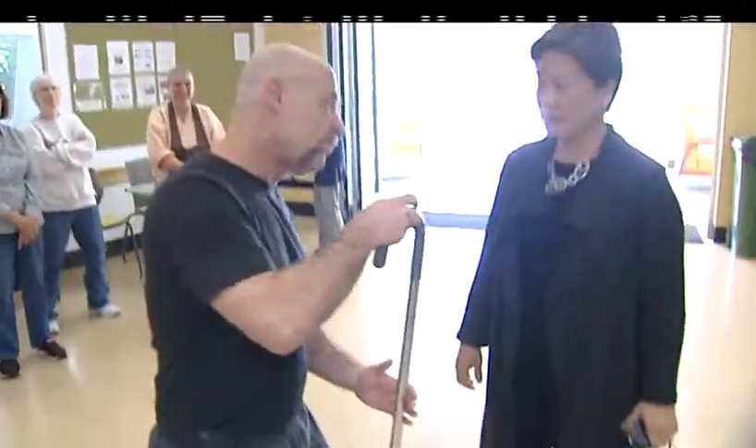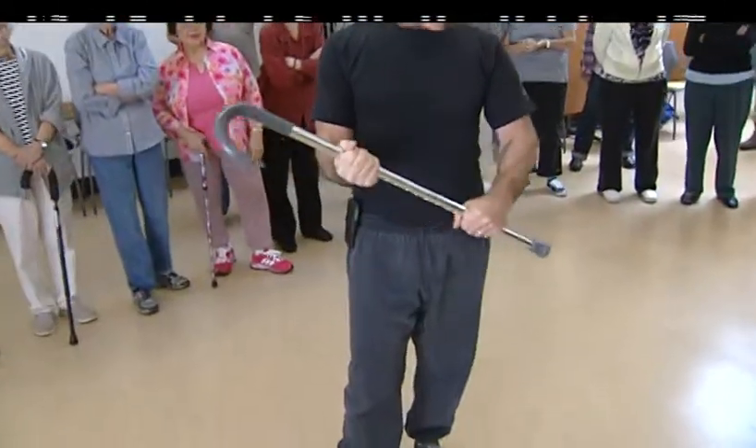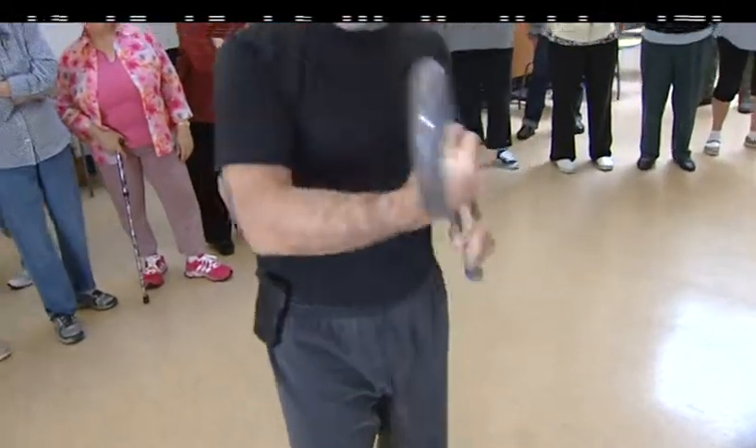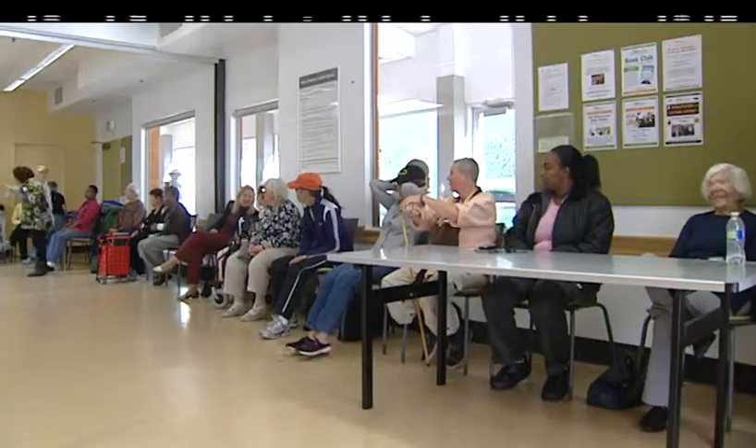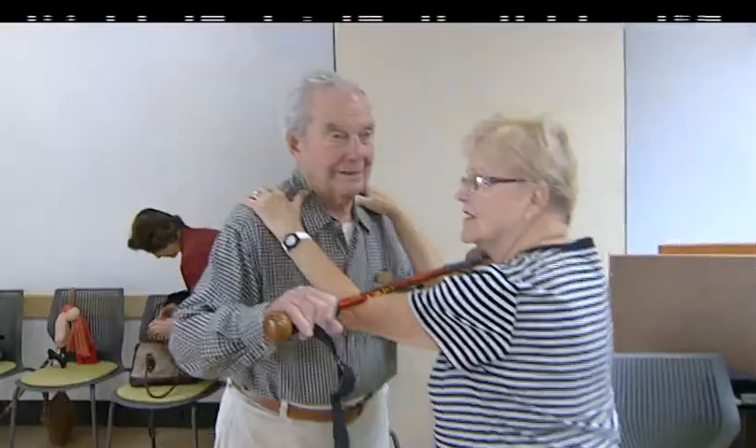Here at Club 1527 inside the Ken Edwards Center right off 4th Street, it's all about seniors, and today it's all about Cane Fu. Master Lawrence Rouse began studying martial arts nearly 40 years ago. Today he teaches people of all ages the ancient art of Kung Fu. However, he's recently developed a new style of Kung Fu for seniors known as Cane Fu.